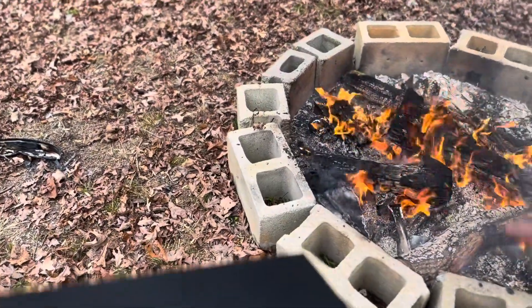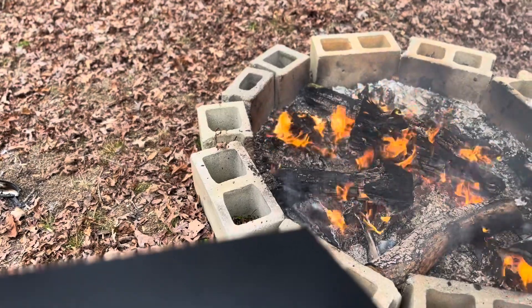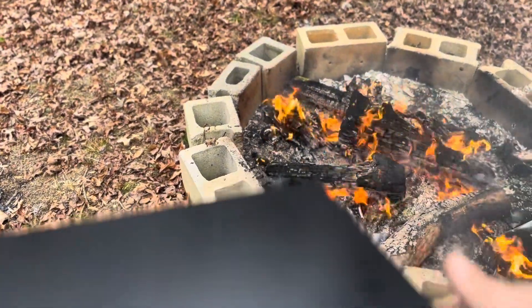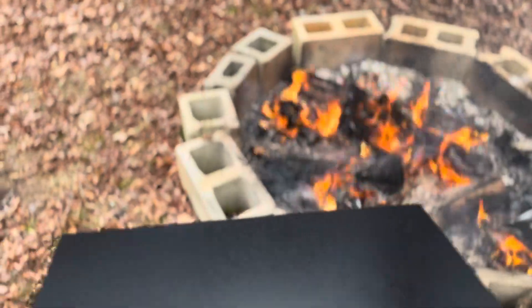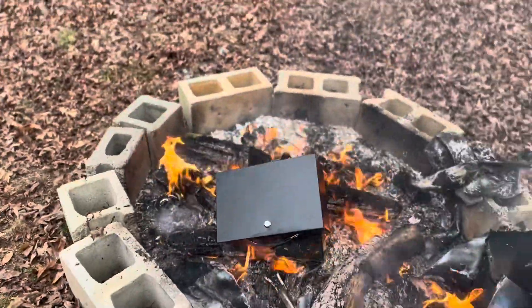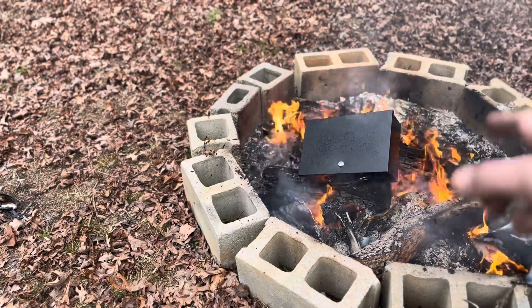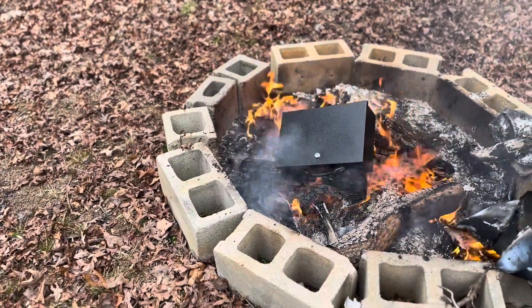It's not massive flames or anything, so it should be pretty representative of what kind of flames it would encounter in a house fire. Truthfully, if there's an actual fire that these documents are in, it might even be bigger than this, so it should be a decent test. I'm going to leave it for five minutes, see how it survives, and then see if the documents inside survived as well.